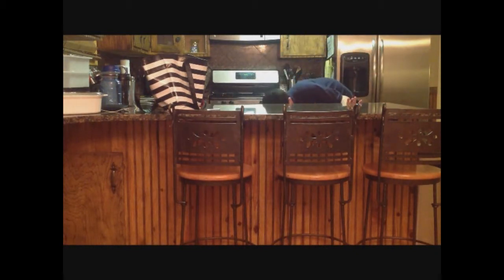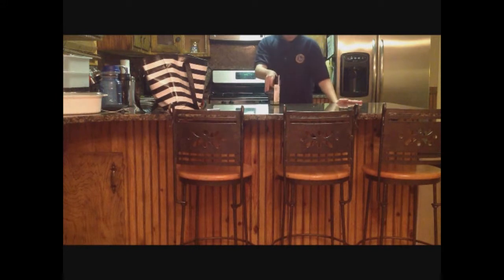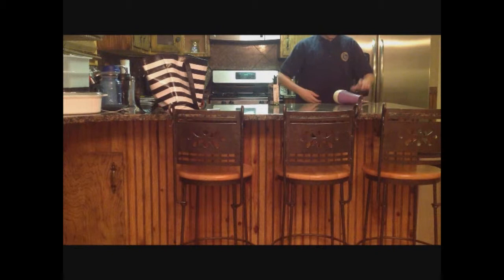So, what I will need: ping pong balls and a hair dryer.